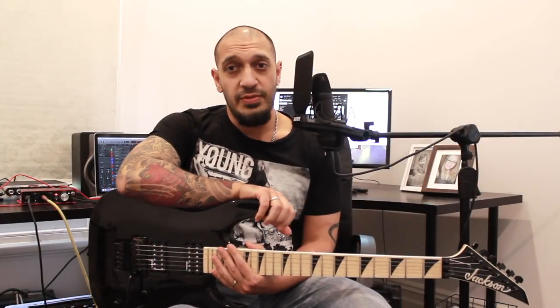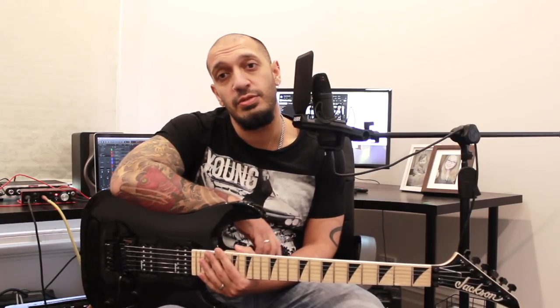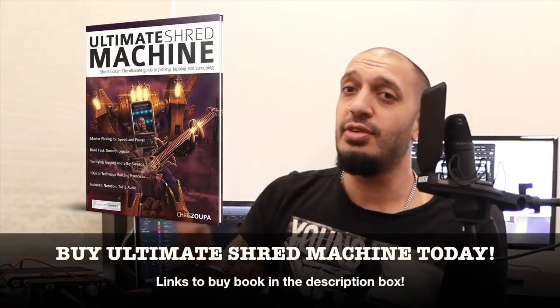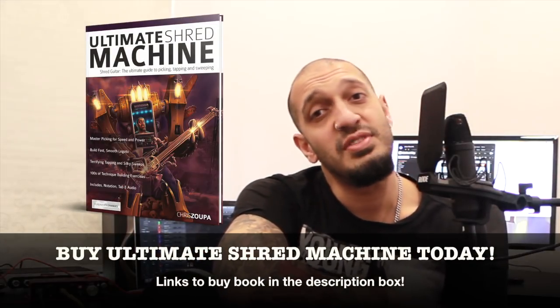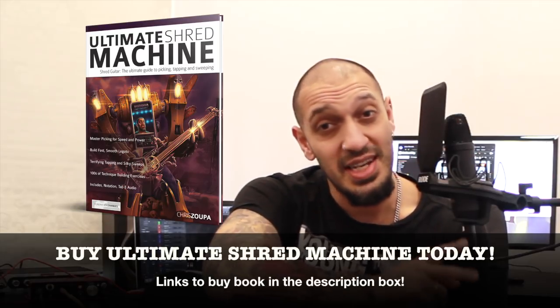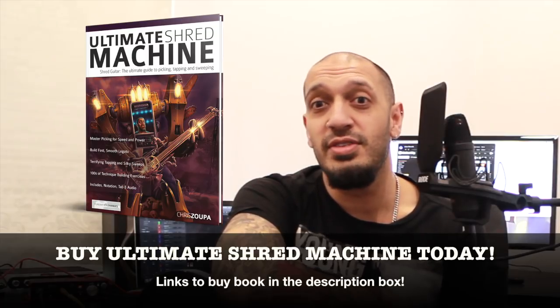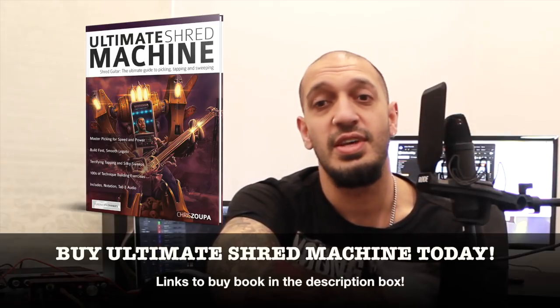And that was the solo to Dr. Feelgood by Motley Crue. Hope you guys enjoyed that. Please like and subscribe if you haven't already done so. Please click the links in the description box to my Facebook group and my Patreon. If you want to check out some of my Udemy courses, you surely can. My book Ultimate Shred Machine is out now if you want to up your chops in shredding, sweeping, legato, and tapping. And my second book, Shred Mode Mastery, is coming out very soon — I'll keep you guys in the loop. I'll catch you guys all very soon.